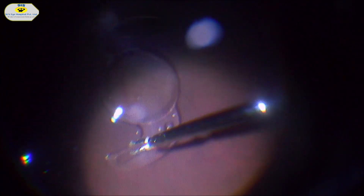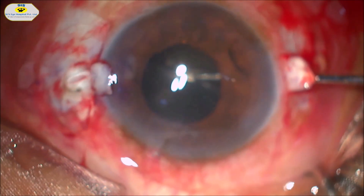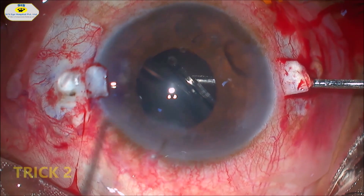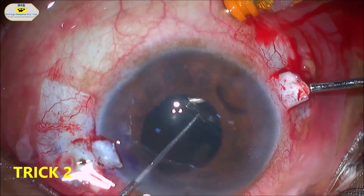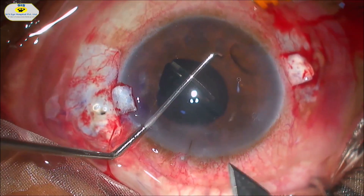The haptic of the hydrophilic intraocular lens is thick and bulkier, so it is difficult to grab with the forceps. Once held with the retinal forceps it is taken out carefully. The dialer is then passed through the side port and the IOL is changed hands to the dialer and held in the iris plane to prevent it from falling back.